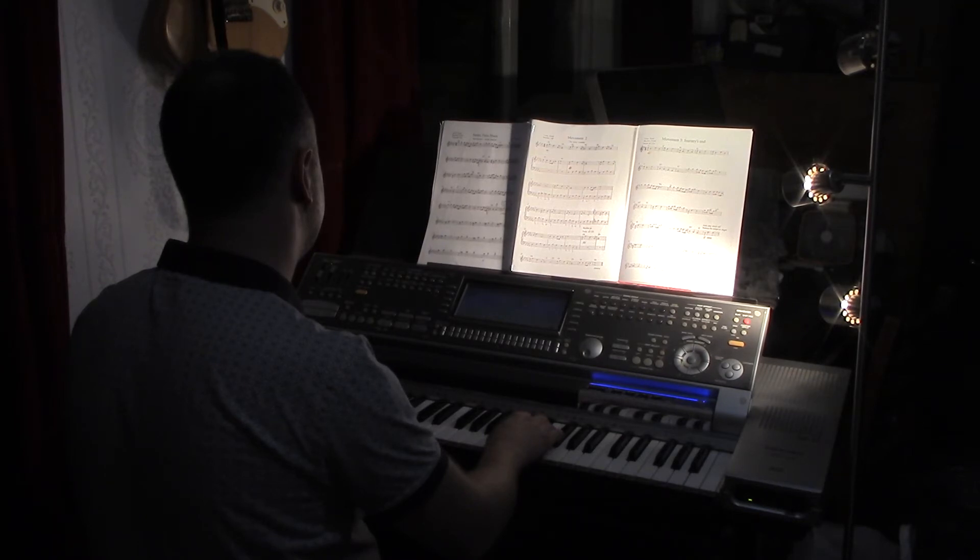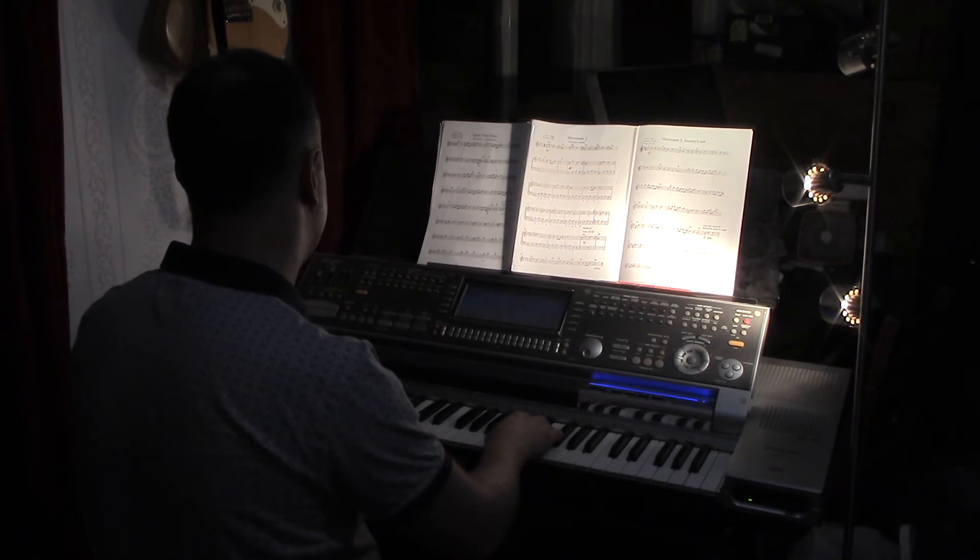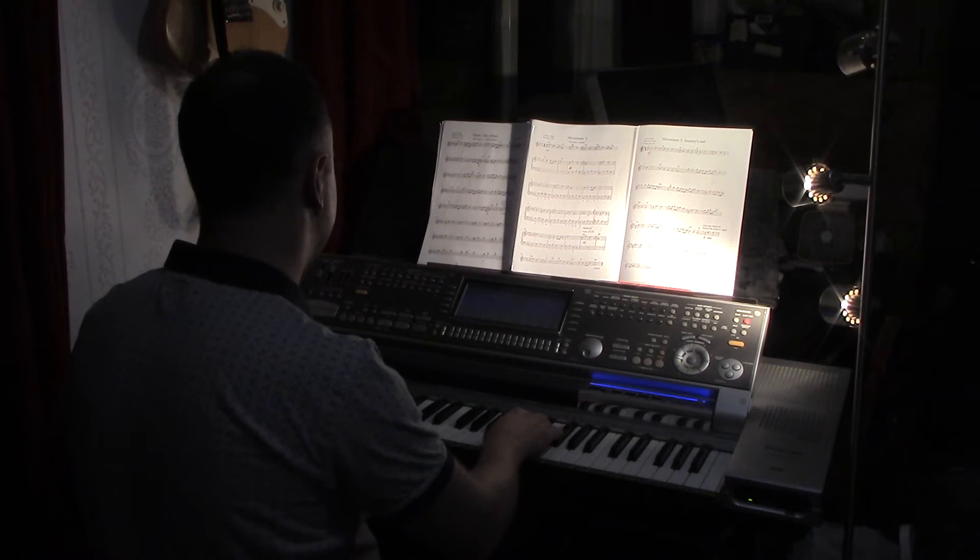Looking at movement 1, this is the movement when the train is at the station. I'll talk a little bit more about this performance after Craig has played it to us. So over to Craig now.